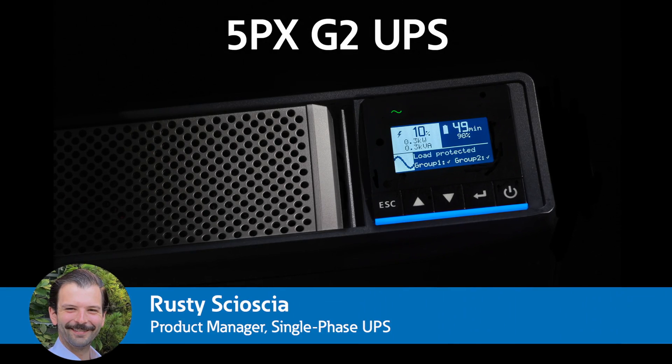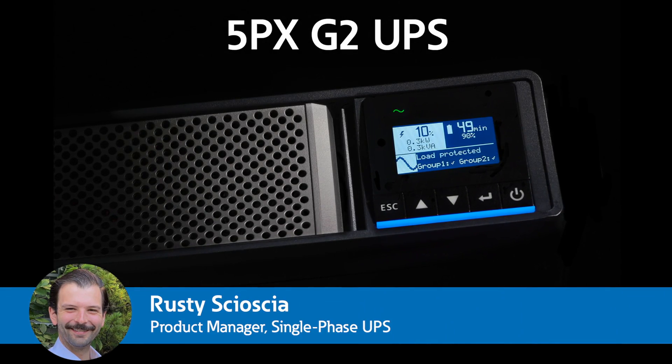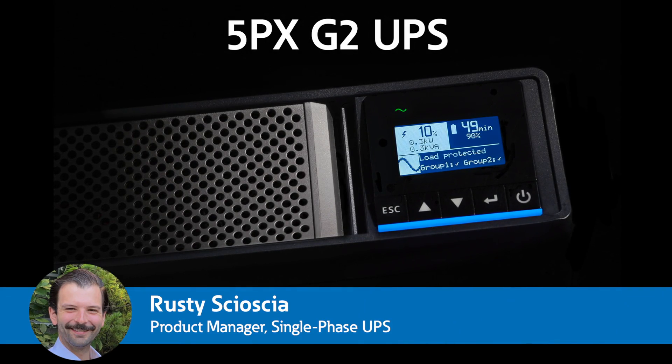Hey there, my name is Rusty Sosha. I am the product manager for single phase line interactive and standby UPS here at Eaton. And I'm here to talk to you today about the 5PX G2.